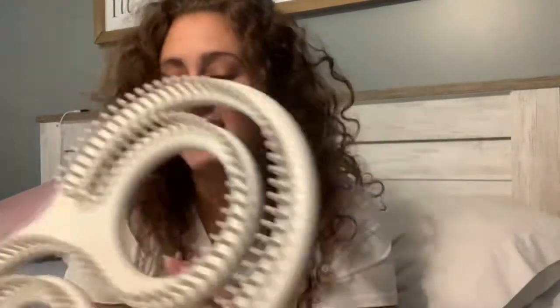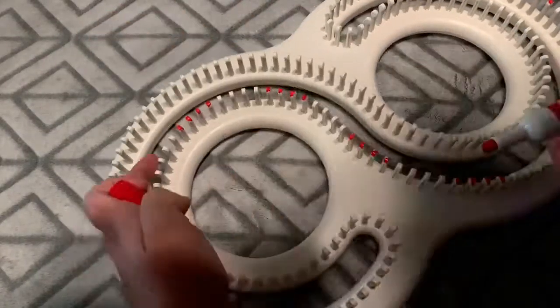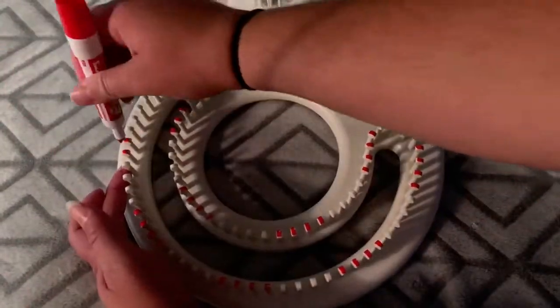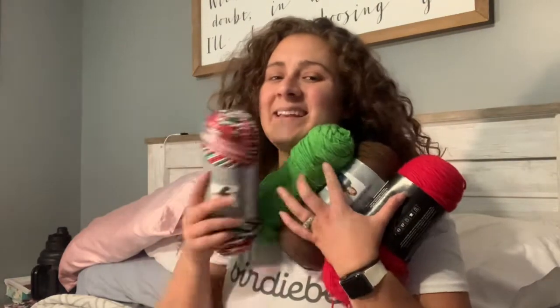So I'm going to mark my pegs and then cast on. I got all my pegs marked. Here are my yarns — I think I got this one from Hobby Lobby, this one from Walmart, this from Hobby Lobby, this from Joann's, and this from Hobby Lobby. I don't know if I'm going to use the brown. I saw one on Pinterest that had brown in it and I kind of liked it.